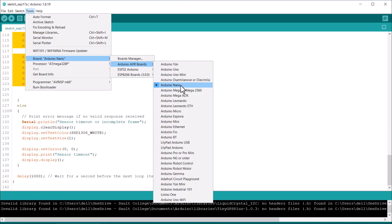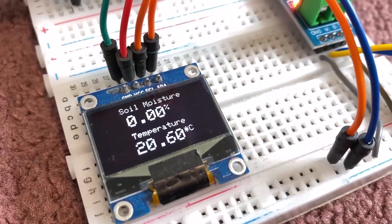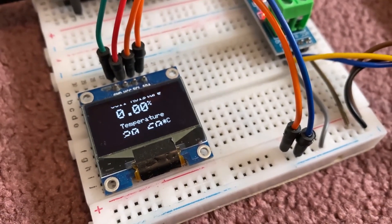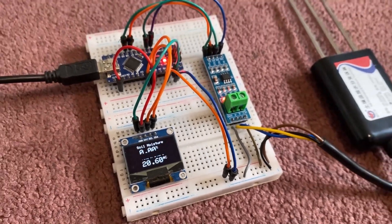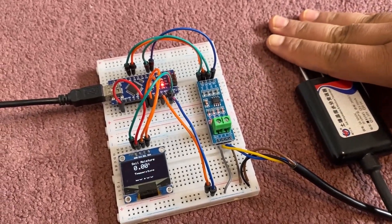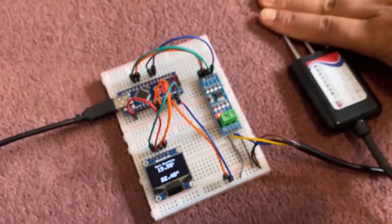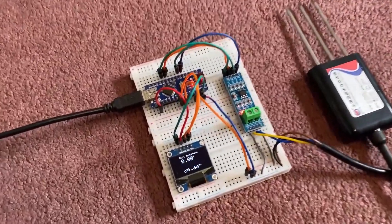Then I uploaded the code to the Arduino Nano board. Once the code is uploaded, the OLED will show the room temperature values correctly. But for soil moisture values, it appears 0 as it is exposed to dry air. If you touch the needles with your hand, there is conductivity and a change can be observed on the OLED display. After removing your fingers, the values go back to 0 again.